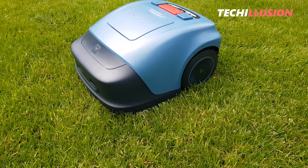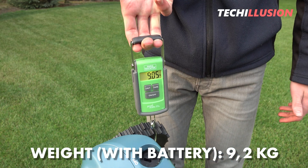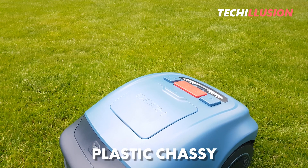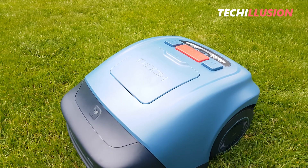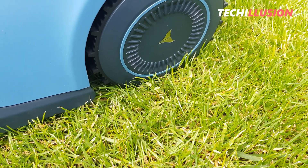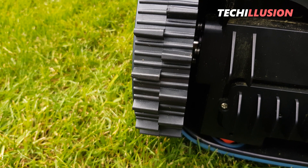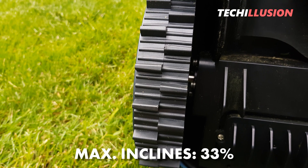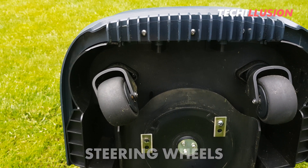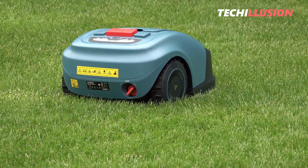In terms of appearance, the Neomo S is undoubtedly an extremely small and compact robotic mower. With a weight of just 9.2 kilograms including the built-in battery, it's easy to transport, and its small size allows for convenient storage in winter. The chassis is made of sturdy plastic, giving a positive impression of stability and durability, with no plastic residues or quality-impairing features visible. The medium-sized drive wheels have a diameter of 180 millimeters, providing sufficient traction due to the coarse profile, and the mower is designed for inclines of up to 33%.